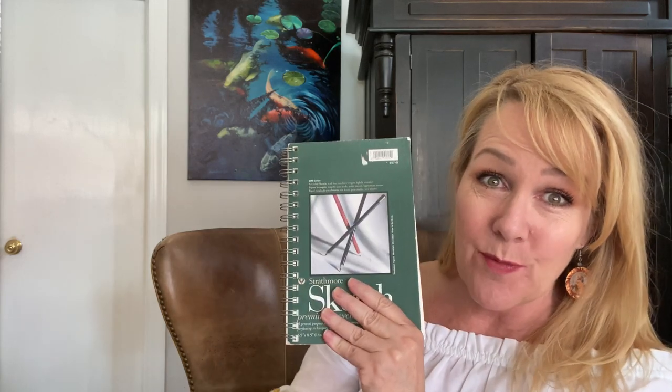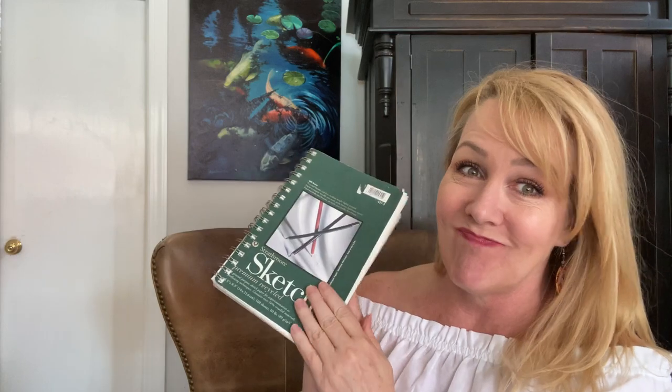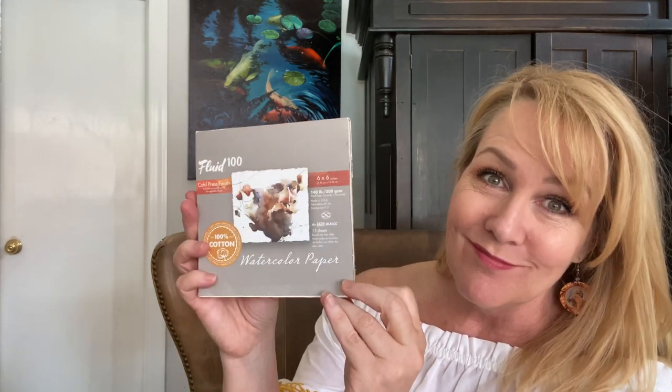I talked a little bit about the materials and items that I use when I travel and want to get a piece in quickly. Sometimes it's as little as a sketchbook — and this is not even a watercolor book, this is just a sketchbook. You can get these anywhere. I probably recommend this for pieces that are truly meaningful to you.